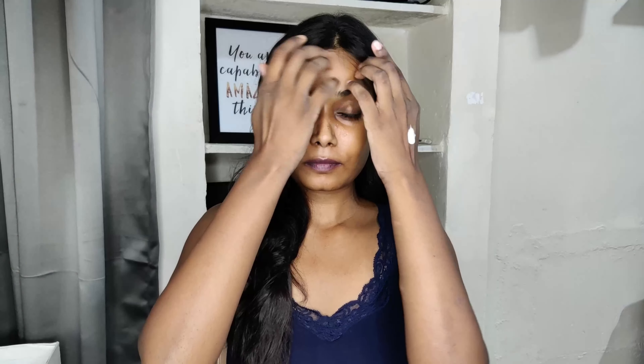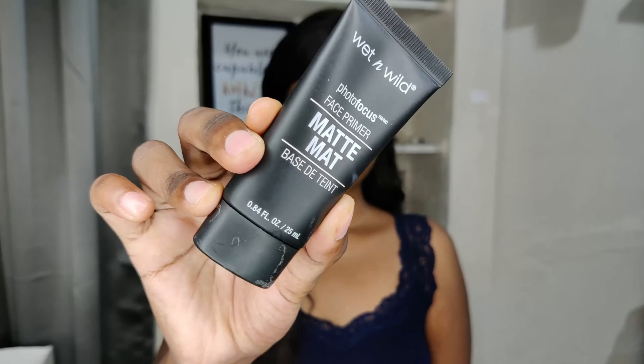I have already moisturized my face. I'm going to tape my hair and use the Wet and Wild matte finish primer. I already have some on my hand and I'm applying it on my face. I really like this one because it gives you the matte finish, and I really like my makeup when it is in matte finish.